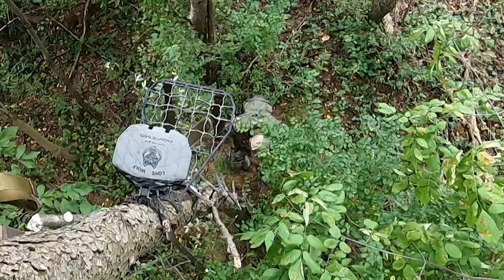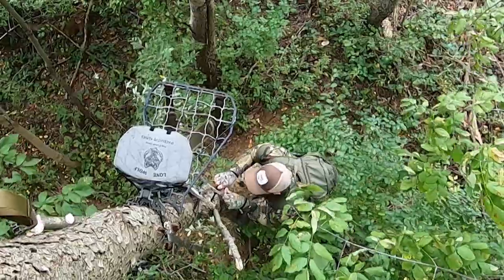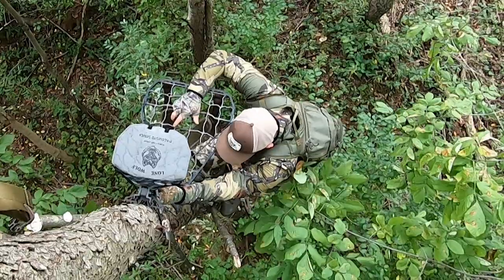They also have two steps, which is really helpful when you're hanging a tree stand so you can maintain three points of contact. It seems a little safer to me than the one-step type of sticks — pretty helpful and comfortable, especially in the dark when you're trying to hang the stand. There's also no moving parts with this, which is kind of a big deal. Nothing's gonna loosen on you, nothing's gonna break or come loose over time and fall apart while you're climbing a tree.